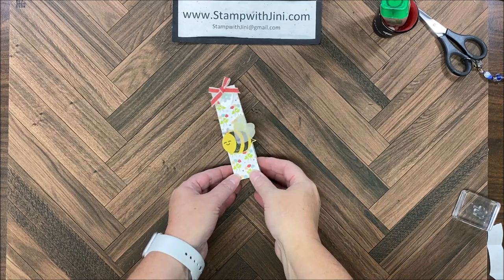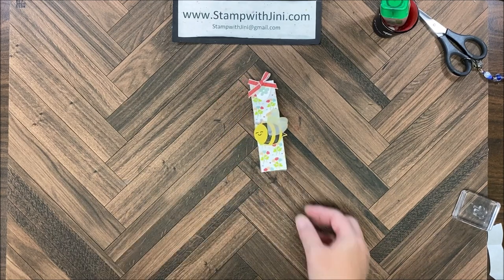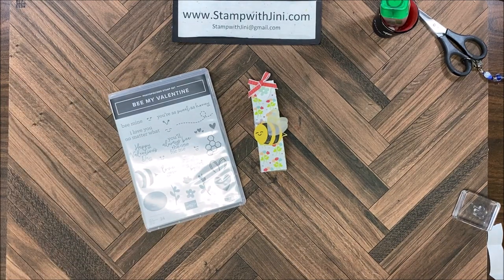Hi and welcome to Stamp with Jenny. Today I'm going to share with you this skinny milk box that I made using the Be Mine Valentine stamp set and products from the suite. This suite comes in our January mini catalog that's coming soon. Let me set this aside and I'll show you how to get started.